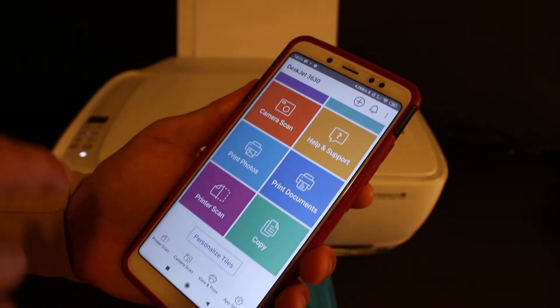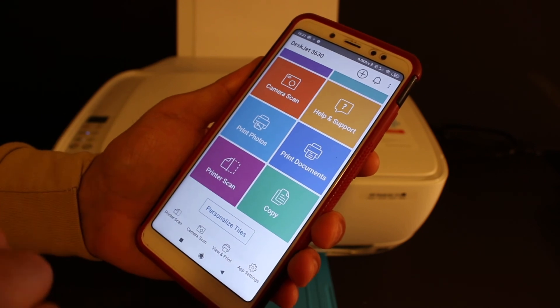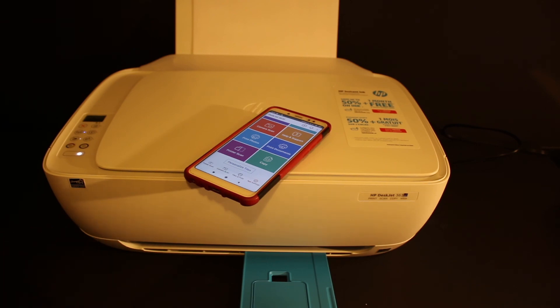Once added, it shows the estimated ink levels and all printer details. You can now do wireless printing and wireless scanning. That's the easiest way to use this printer for wireless setup. Thanks for watching!